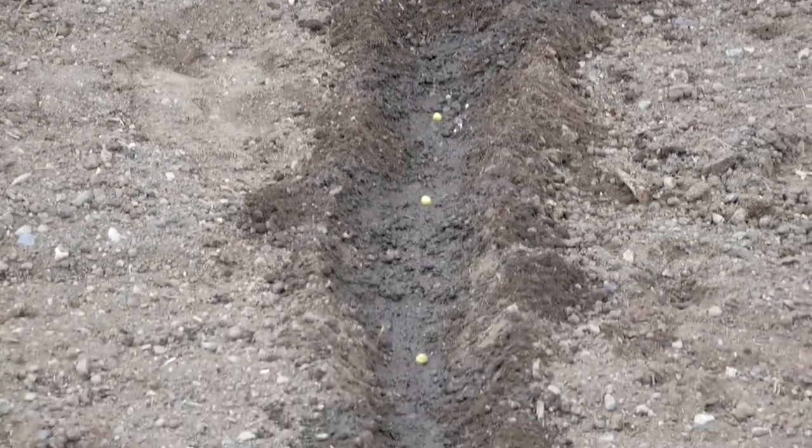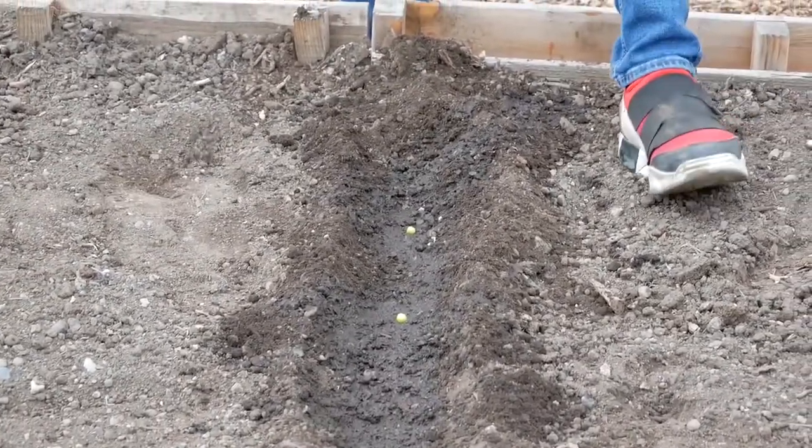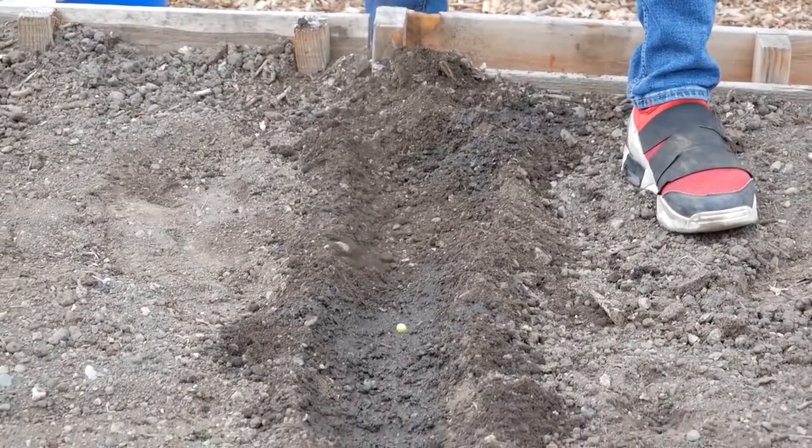And we'll go ahead and take a couple of seeds like this, then go over here to cover it up.